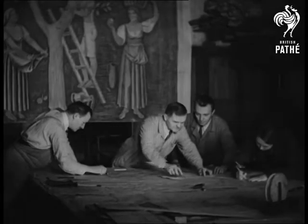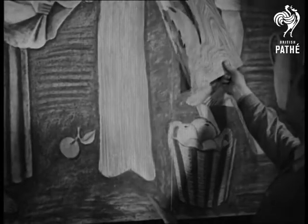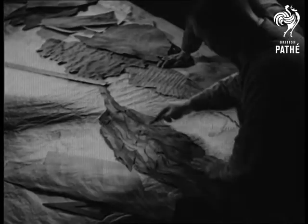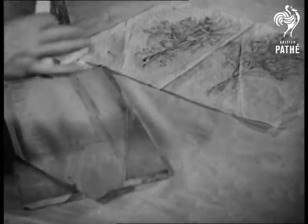This inlaid painting is made of wood, and it's an example of an old Austrian industry where mural decorations consist of pictures made from pieces of varied colored woods. When the thin wood has been chosen for a particular part of the picture, a tracing is pasted on and flattened under pressure.